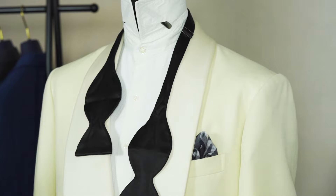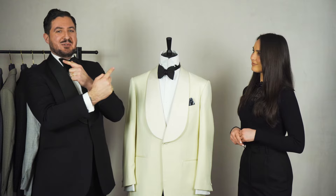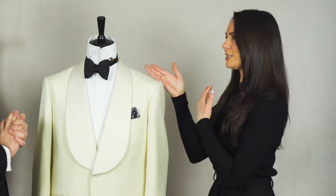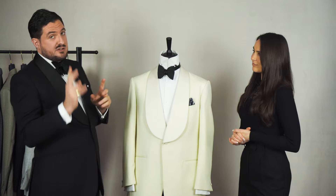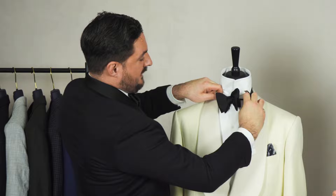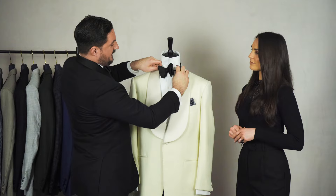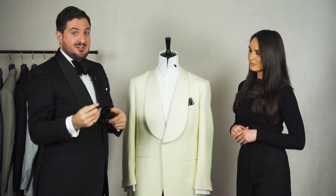Does it matter which way you cross them to tie? No — it's exactly the same end result. It just depends if you're right-handed or left-handed, so if you're left-handed you don't have to do it the other way around. If you tie it a little bit too tight there's obviously room for adjustment — it's better to start too tight. You can tighten it from the back by pulling the band, which tightens the knot and gives you a bit more space around the neck. Also, even on self-tie bowties you can clip them, so you get the best of both worlds.